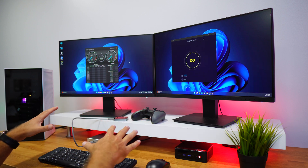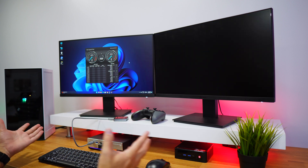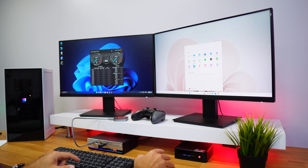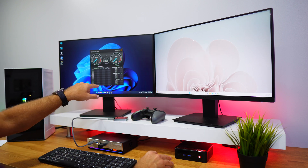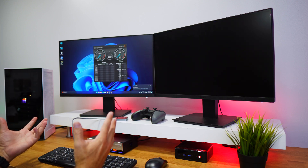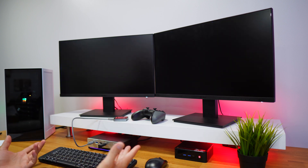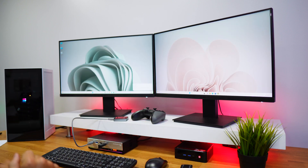We'll go through everything starting with the simplest things and finishing with some shortcuts. For example, I can change one screen to computer number two — my mouse is here — and I just press this button and I'm working on this computer. I can also set computer number one on both screens, or press the button to go back. We also have some options on the remote control, which we'll cover.